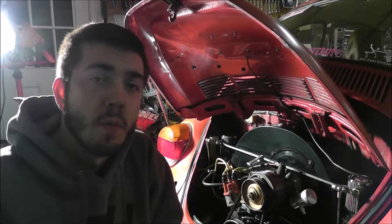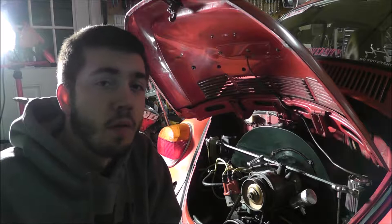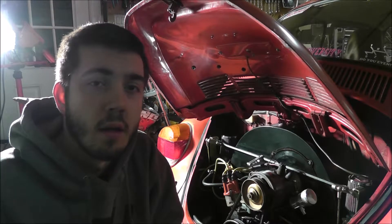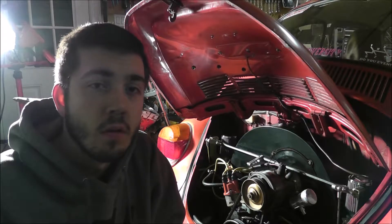What's up guys, so as you probably already know from the title of this video, this is going to be part one of the autocross build. This is going to be a pretty simple video — I'm just going to be replacing one of the engine tins and maybe tuck some wires or do some little odds and ends here and there, so stay tuned to see what happens.